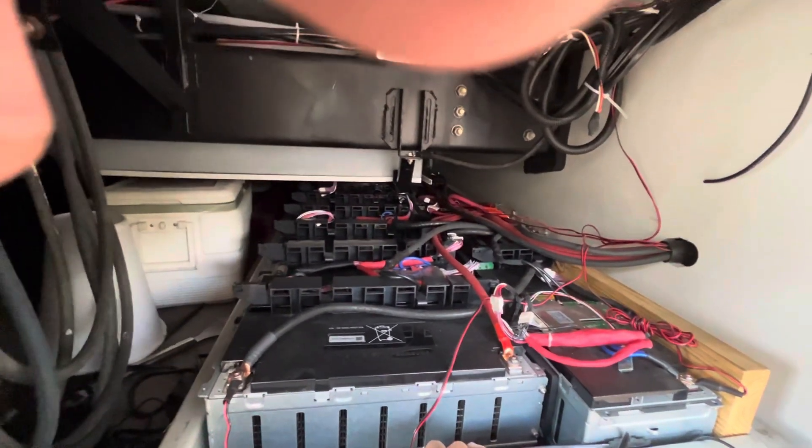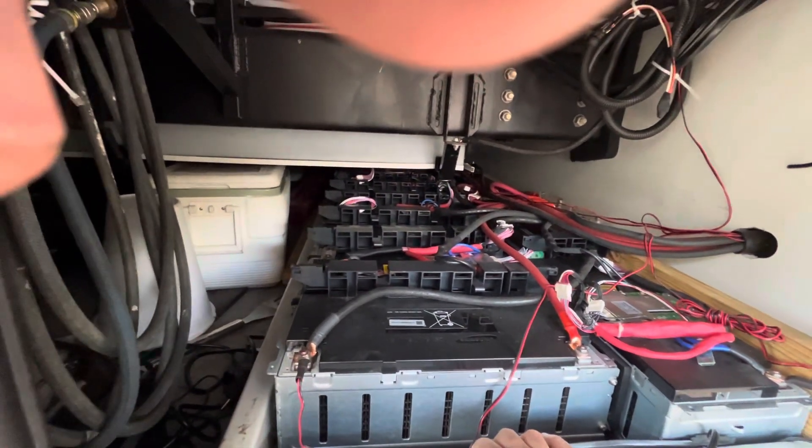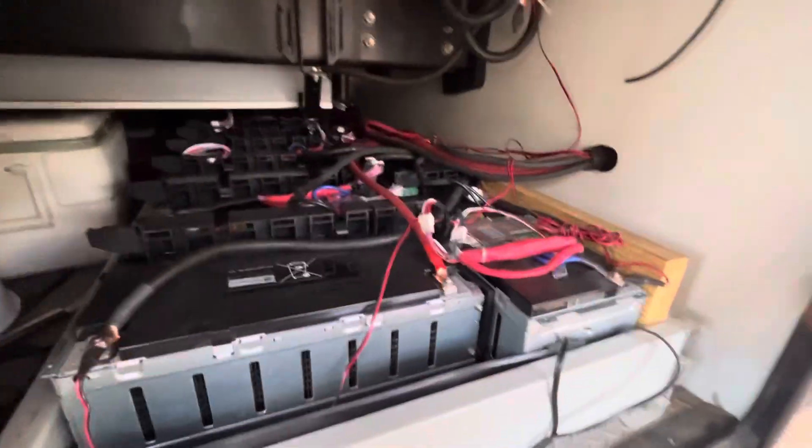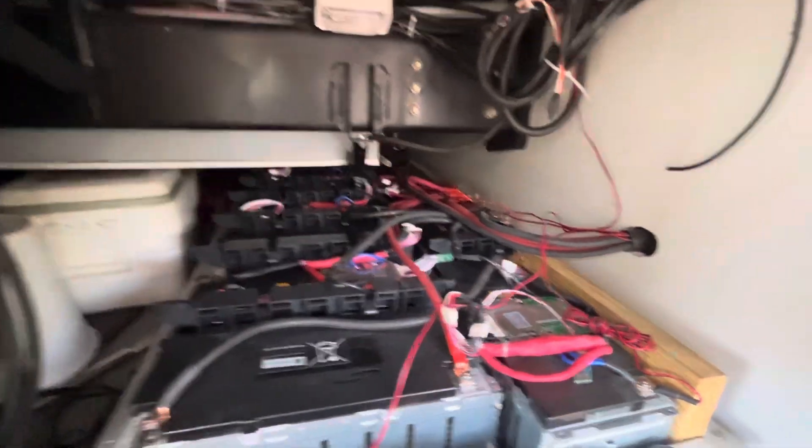They do go up higher — 64.8 volts is no problem to charge to — but the only problem is the Victron controllers I'm using won't go that high. I can only get them to 60 volts at full charge, which is fine.